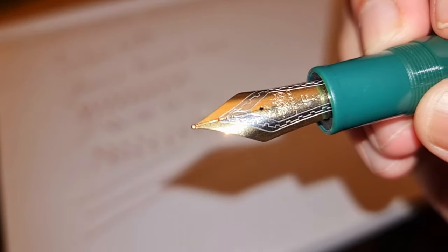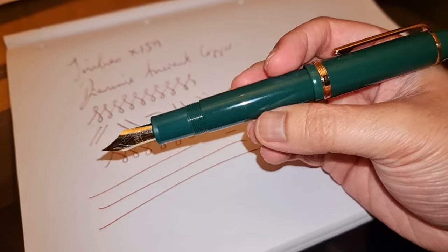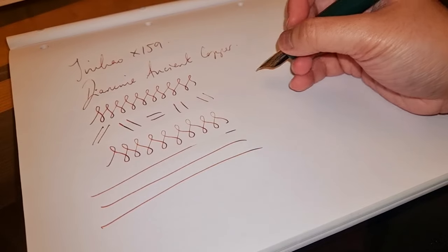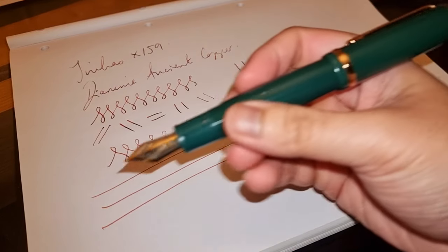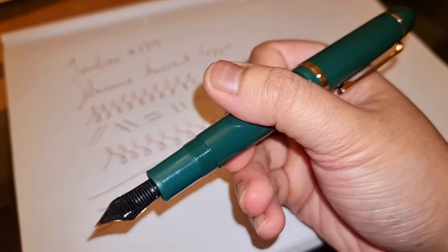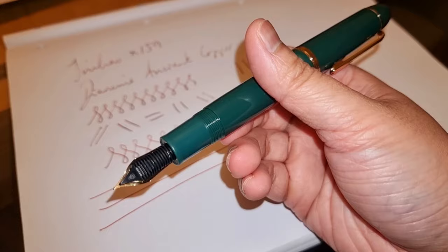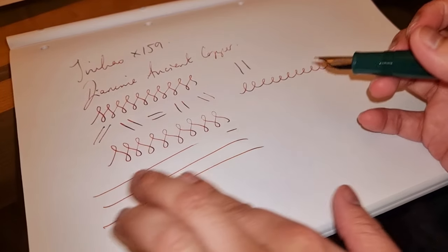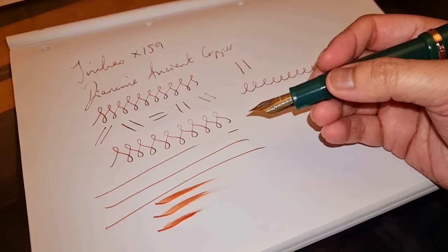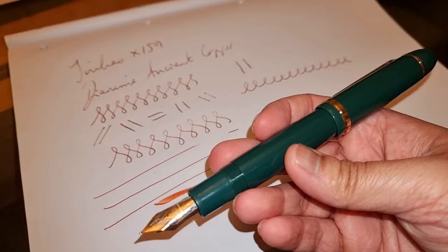I probably wouldn't go through the hassle of tweaking it personally for a very inexpensive pen. I still like it because the color is quite nice — I don't really have a green pen. I've had it coupled with the Ancient Copper ink, which goes well with the pen. I just like the racing green style to it, but I've had problems with this pen and I don't think I'd be using it a terrific amount. This is probably going to get rotated out very quickly.